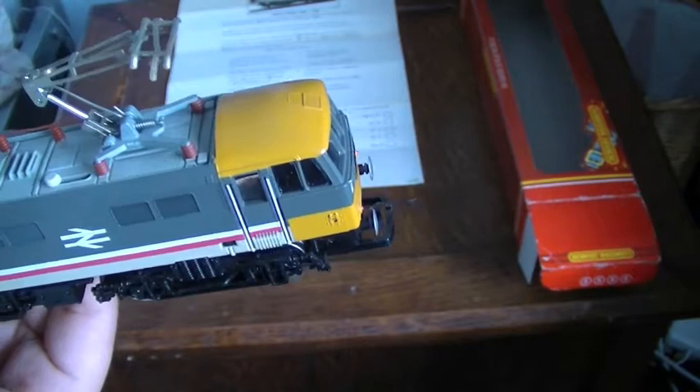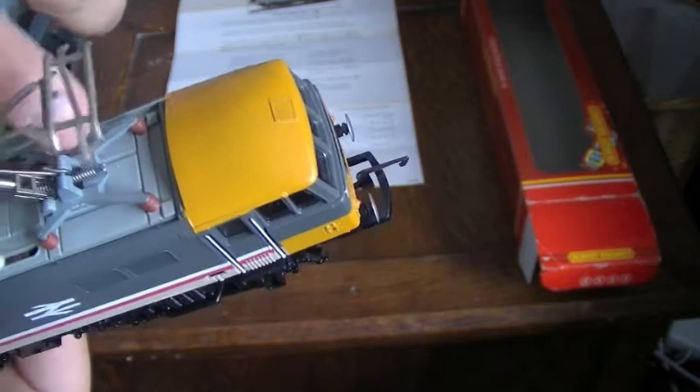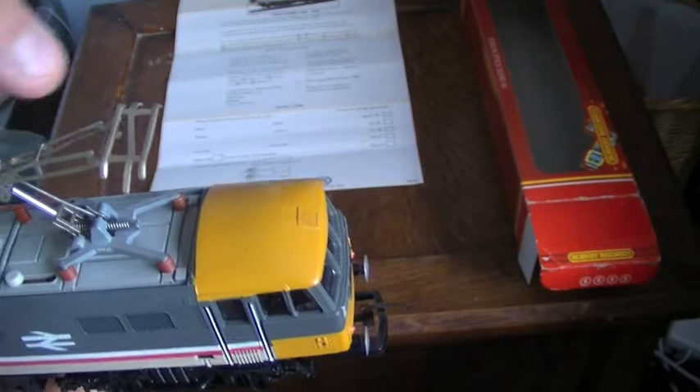This pantograph is the same one seen on the APT, the only difference being the base. The APT base is a lot smaller and just slots onto the top of the motor. Because the APT tilts, the pantograph on this Class 86 is connected directly to the motor — which doesn't tilt — connecting directly to the rails to keep the pantograph straight.